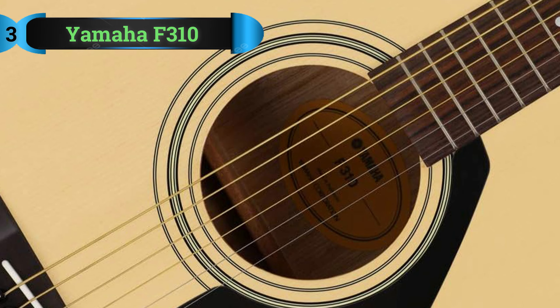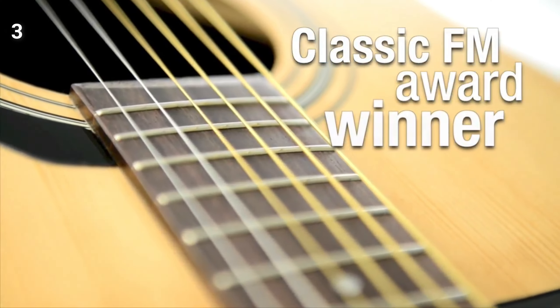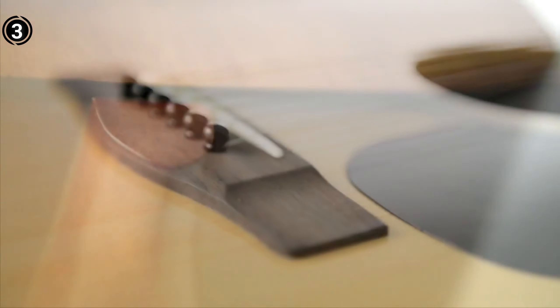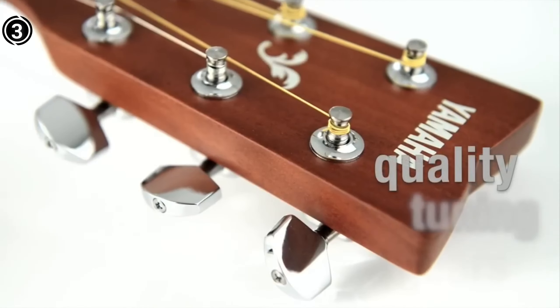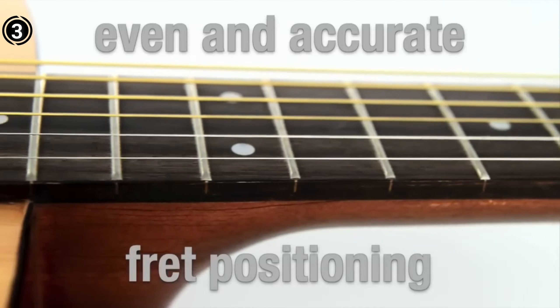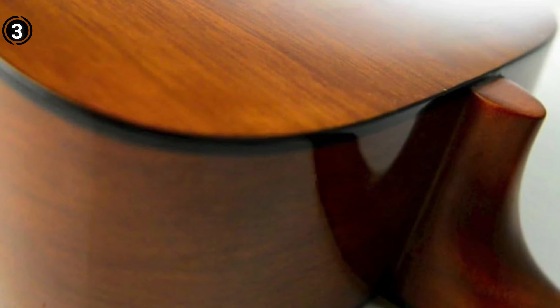List number 3: Yamaha F310 6-String Acoustic Guitar. The Yamaha F310, a highly sought-after acoustic guitar, stands out for its exceptional craftsmanship and carefully selected tonewoods that result in outstanding sound quality. Its scale length has been adjusted for easy playability, and its robust construction ensures stability. The package includes a warranty, informative materials, and an Allen key, catering to beginners and music enthusiasts alike. Yamaha's F310 is a popular choice for its quality and affordability, showcasing superior handcrafted workmanship.